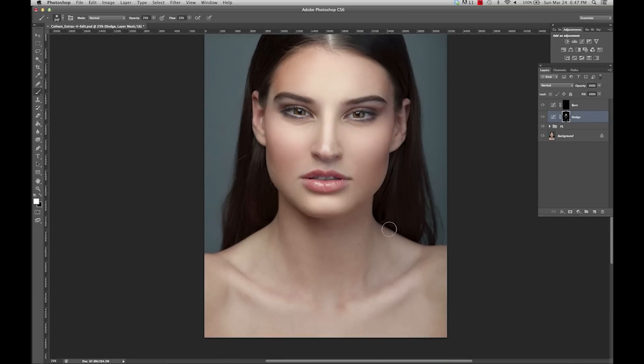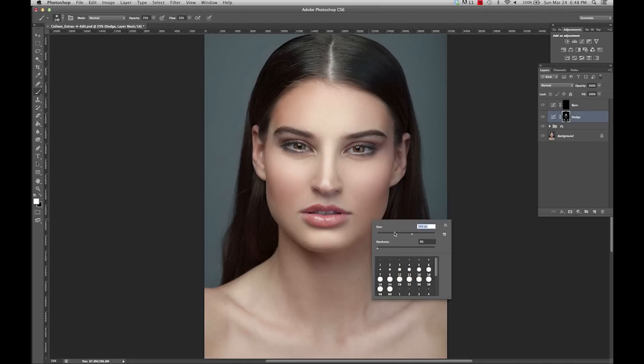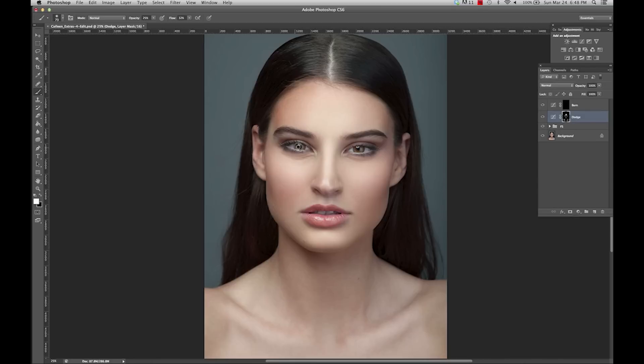Also, you don't want to forget about the rest of the body. You can even use this to lighten the eyes and the makeup. And sometimes I even like to do it under the brow just to define it a little bit, and in the corners of the eyes.